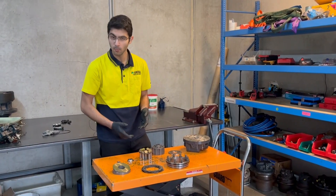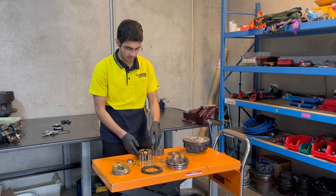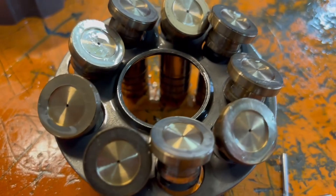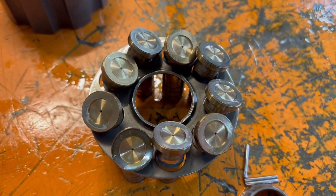Now the piston shoes are one of the most important parts of our final drives. What they do is they sit inside of our cylinder block and they pretty much just move up and down, pumping hydraulic fluid into our motor.